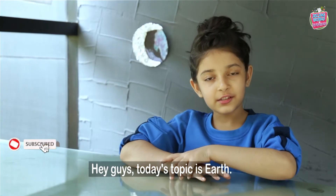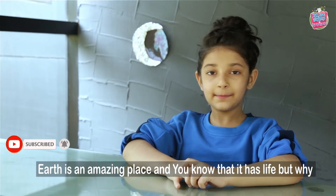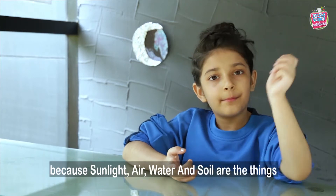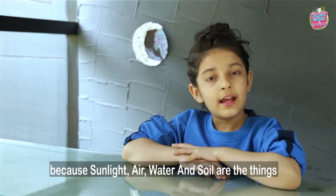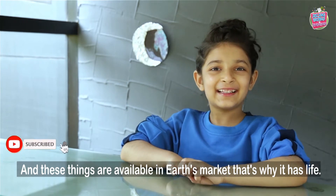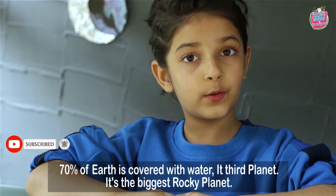Hey guys, today's topic is Earth! Earth is an amazing place and you know that it has life. But why? Because sunlight, air, water and soil are the things that you can't live without. And these things are available on Earth. That's why it has life. 70% of the Earth is covered with water.